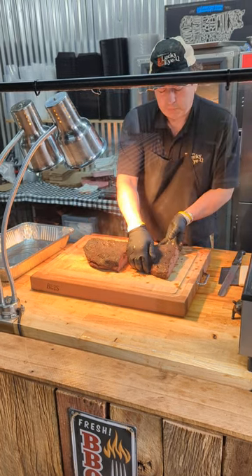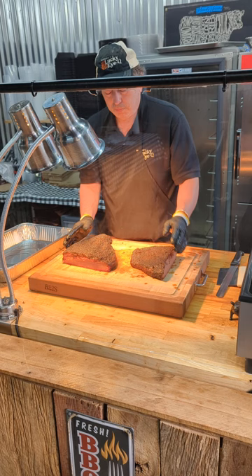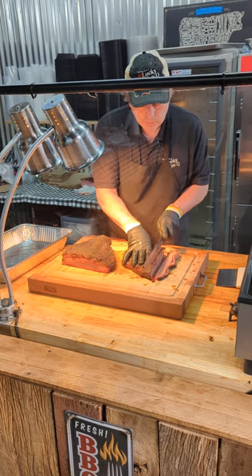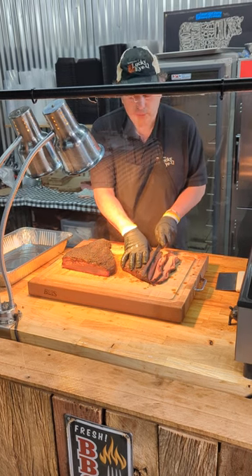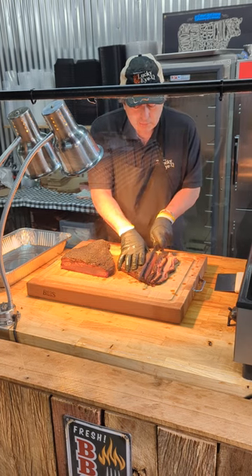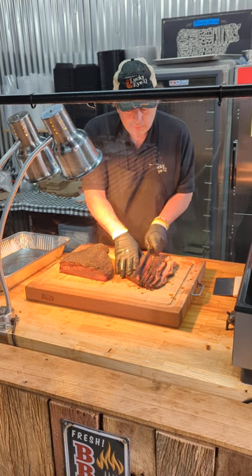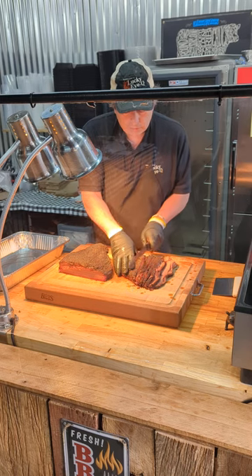I turn this piece around to my strong side, which is my left hand, and turn this piece this way because the grains are running differently, and then just simply start making cuts down this side. Thinner cuts — I like thinner cuts on the flat. It doesn't have as much fat and marbling in it, so it helps to make these thinner.